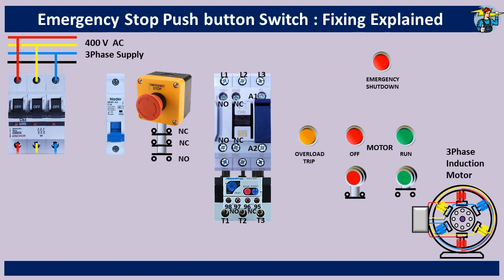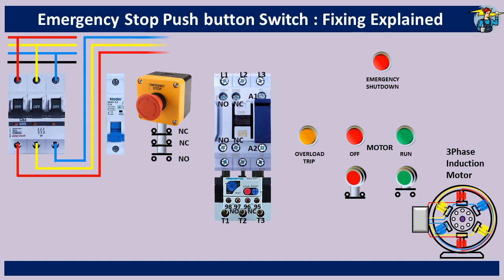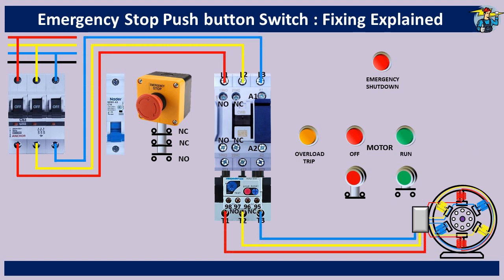Three phase line is connected to the motor through the breaker and the magnetic contactor. One phase line is taken for the single phase motor control circuit and passed through the breaker switch to the NC contact point of the emergency stop push button switch. The control line must always pass through the normally closed contact points of the emergency stop switch, and the normally open terminals can only be used to connect a buzzer or an indicator lamp.